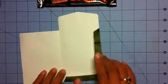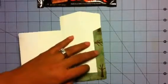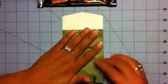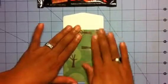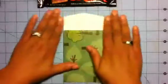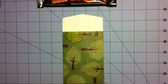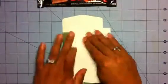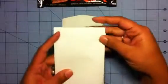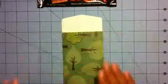All we need is adhesive here on this tab. Here we go — to me that looks like a sleeping bag! Now with this particular cut, you could also fold this in and look how cute that is — an envelope or a gift card holder. The possibilities are endless!